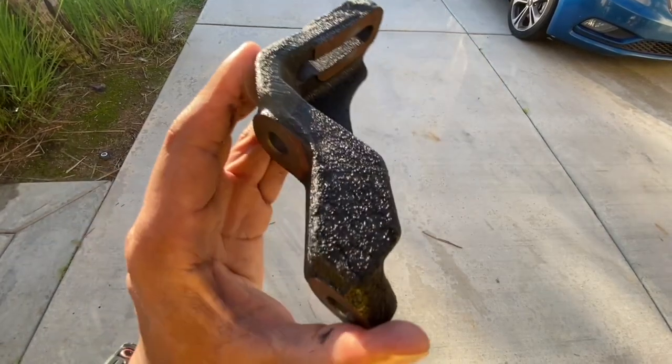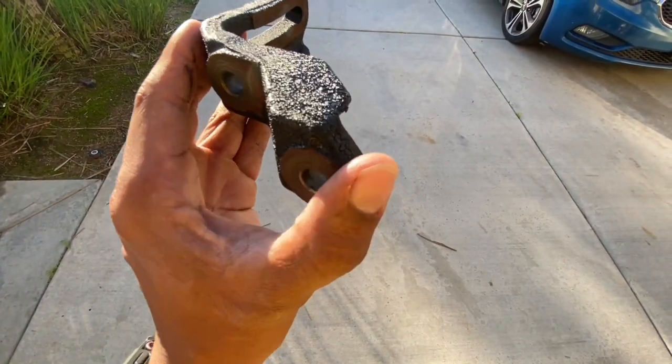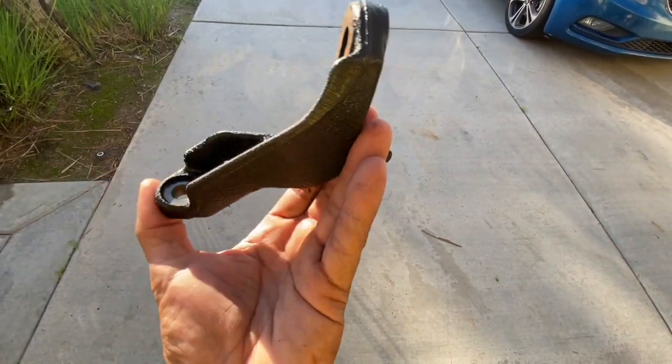Two coats wasn't too bad — came out pretty legit. I took off all the masking. We're done here. The flocking was done.